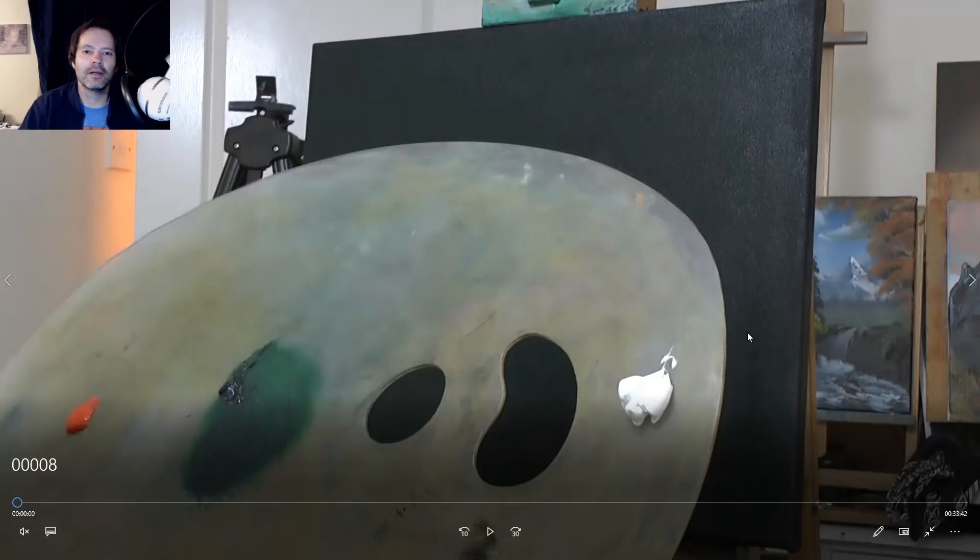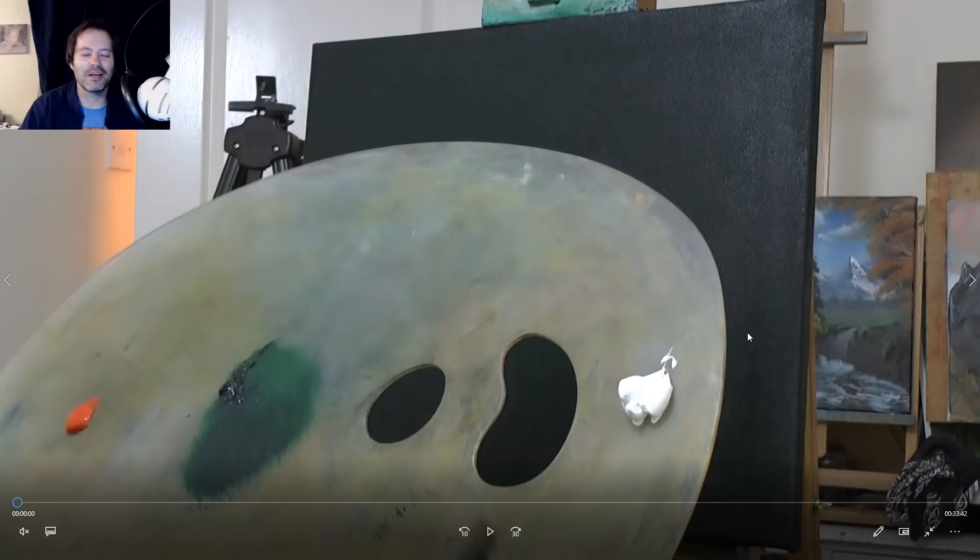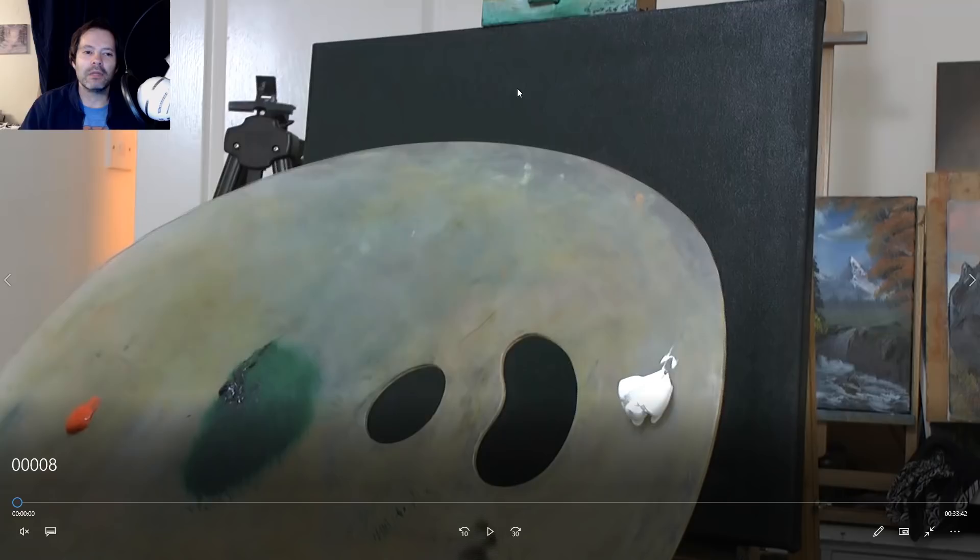Hello and welcome to another episode of me painting again. We're painting again. Let me just tell you what I've got going to start with. We have a black canvas. What I've done is I've bought a white canvas, painted it black with some black gesso, and then I've let that dry. So that's completely dry.